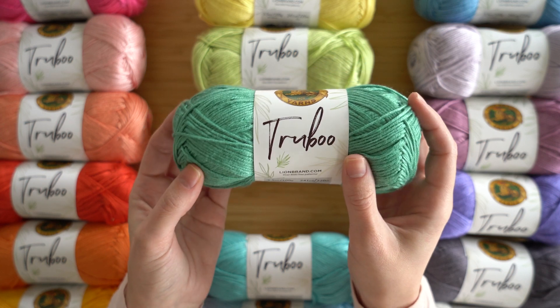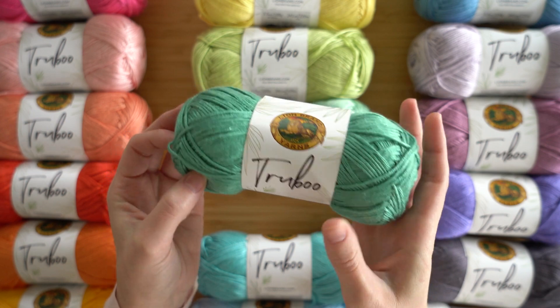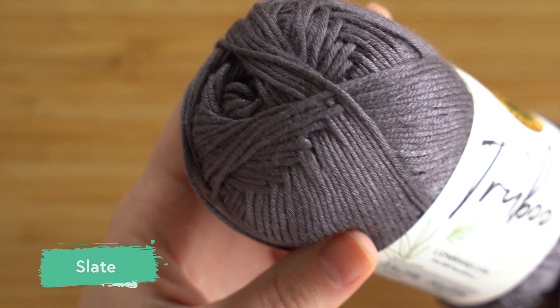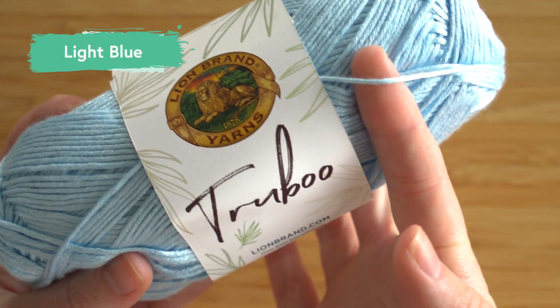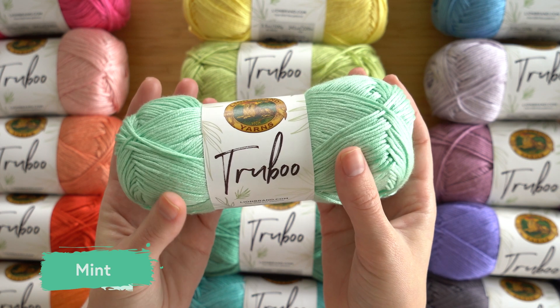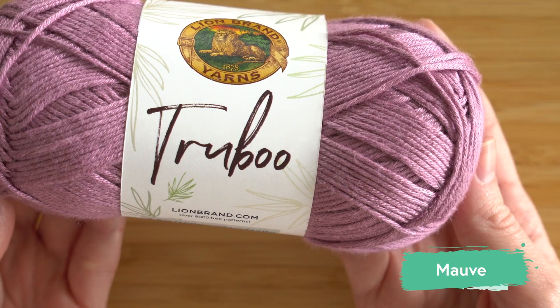Hey, it's Sarah from Lion Brand, and I am here with TrueBoo, a new yarn from Lion Brand that is made from bamboo. How beautiful is this springtime palette? It's perfect because TrueBoo is a great yarn for warm weather projects. This yarn is 100% rayon from bamboo. It comes from natural fibers and TrueBoo creates a fabric that really feels like silk — so you're getting the feel of silk without paying for silk, and it also has that gorgeous shine.